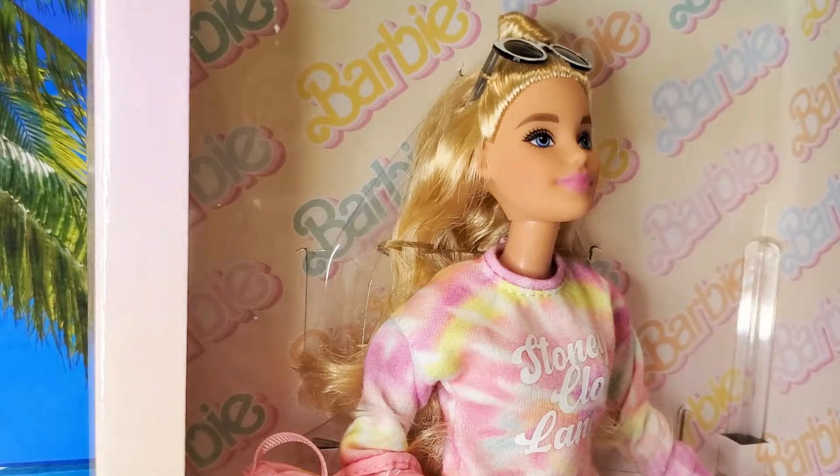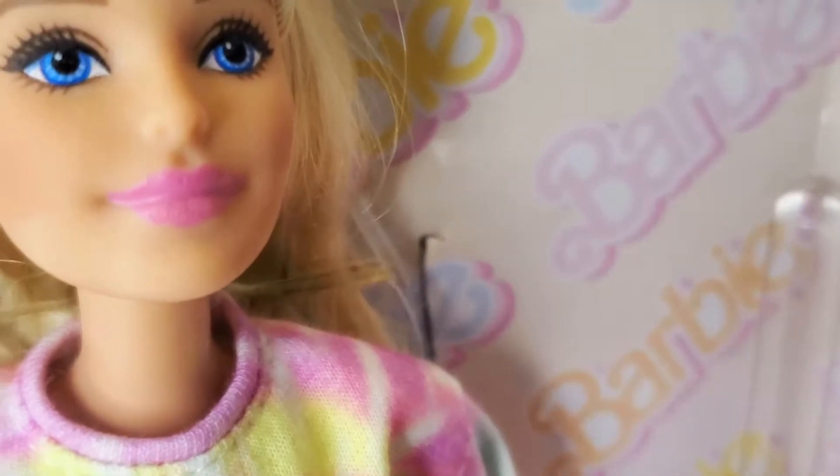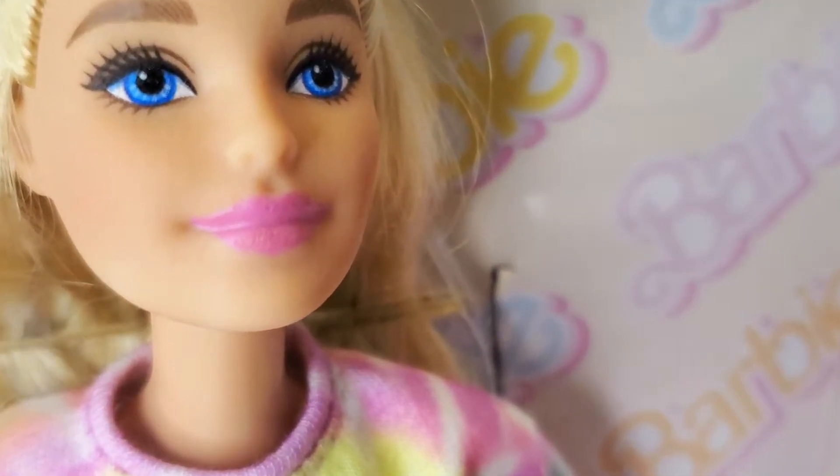I purchased this Barbie mainly because of her outfit, but she's cute — her face is gorgeous. This is the Millie face mold, named after Barbara Millicent Roberts. It's a cute name and I love Millie, to a point where I get tired of her, but this one is very well done. Her lips are kind of crusty and cracked, as you can see.